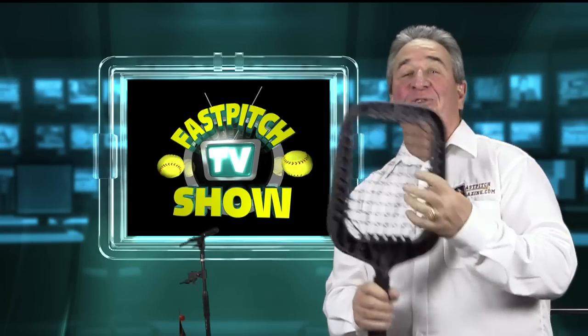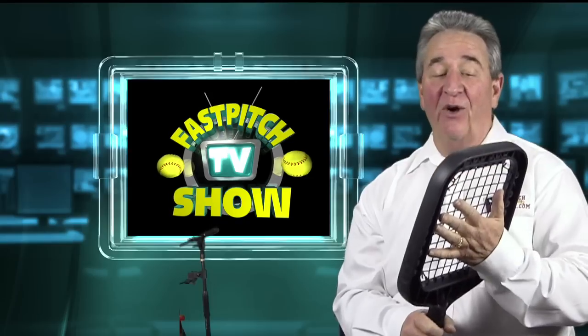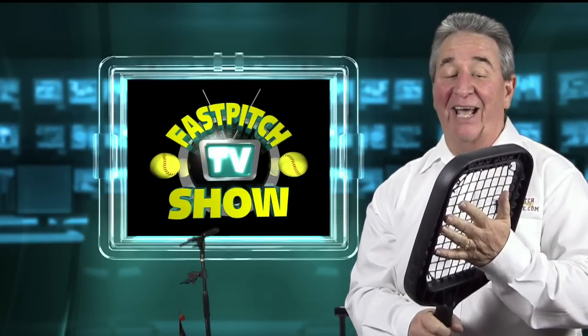This is a pretty good tool here. I've never used this a lot, but I have practiced with it one time for a video and I can tell you I was kind of amazed at how well I did.